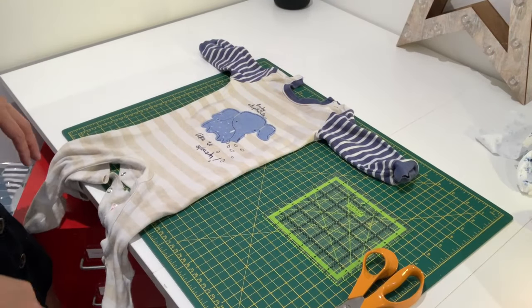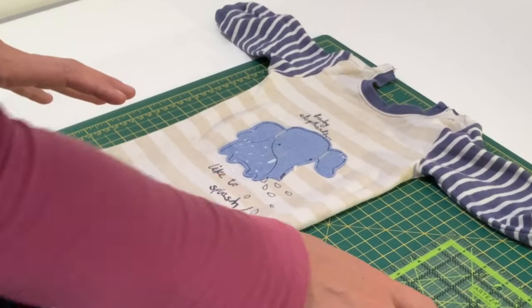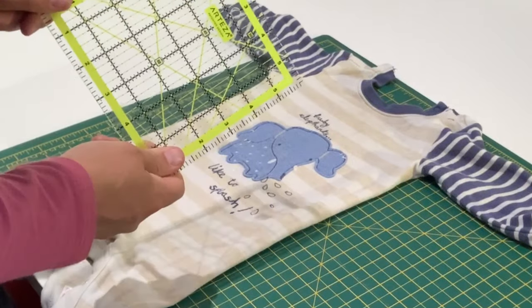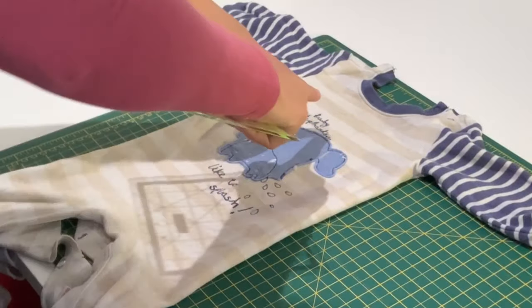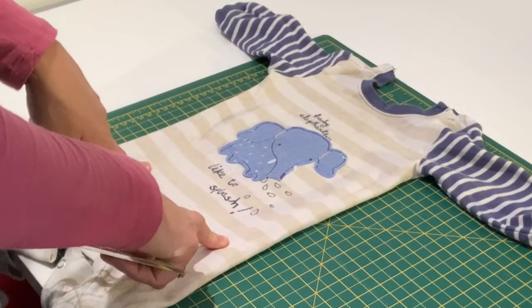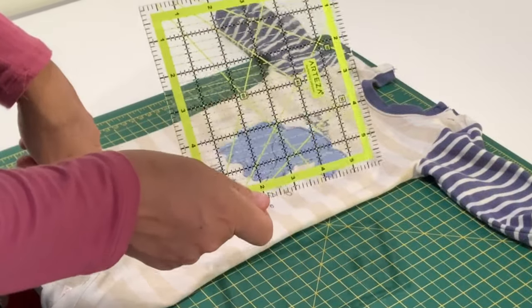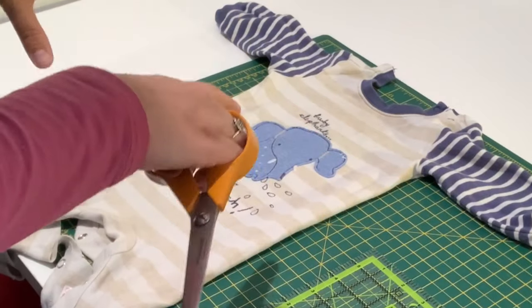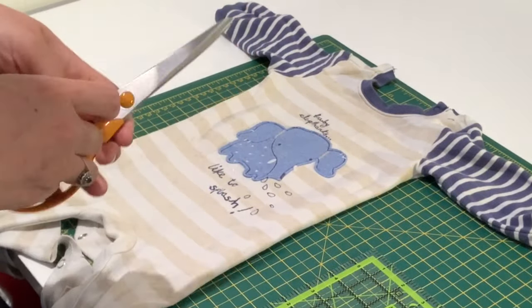Now we're going to start cutting into our baby clothes. You need to decide what size squares you want — I'm going to use my six inch template. If you're using a cardboard template you can use whatever size you want; you can be led by what size panels you have on your baby grows, but once you've chosen I would stick to all the same size because it makes it a lot easier. First we're going to cut off any of the bits we don't need so that we end up with a nice flat piece of fabric to work with.